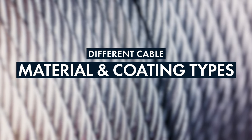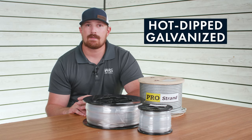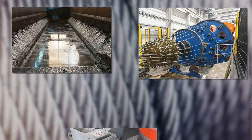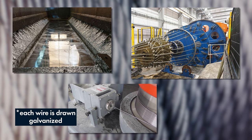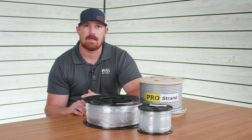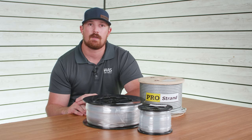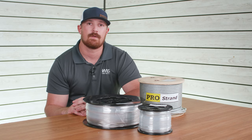The first coating type is hot dip galvanizing, where steel cable is dipped in a molten zinc bath — a process referred to as galvanizing. Hot dip galvanized cable is great for general purpose and even some marine applications, but keep in mind that since it is a coating and not a material type, it can gradually wear off over time, so you want to periodically check it for any corrosion or rust issues.